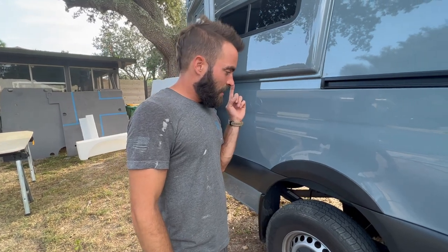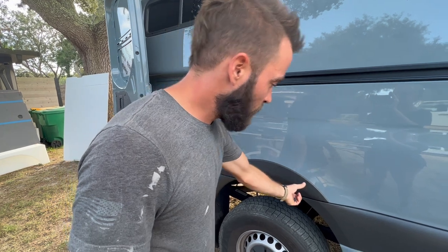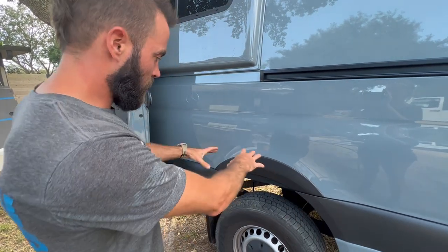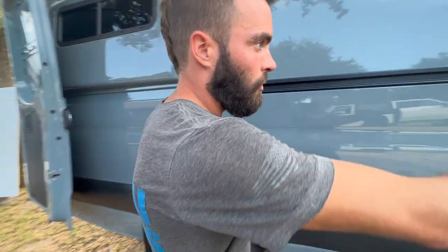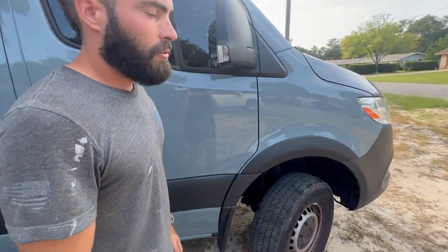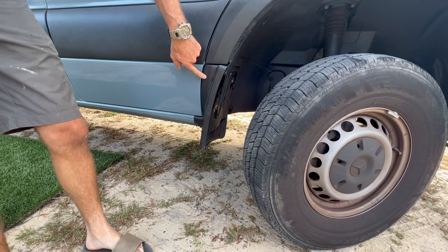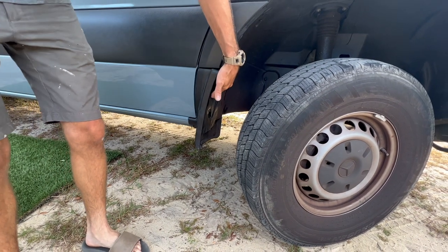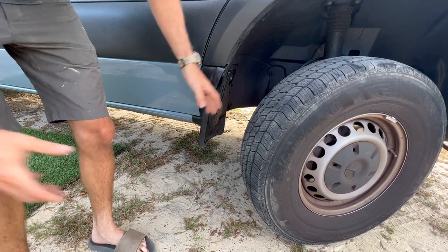Yesterday we installed the four-piece armor kit from Terra Wagon, which includes these fender extenders that complete the look of the fender well coming down — got that on all four corners. We bought a bundle kit from Terra Wagon which also came with the Mondo mud flap relocation kit, which basically brings the wheel well back so now we can fit larger tires.